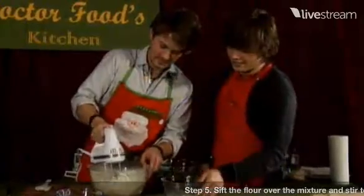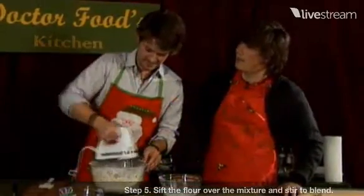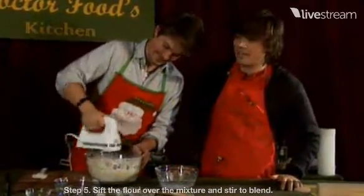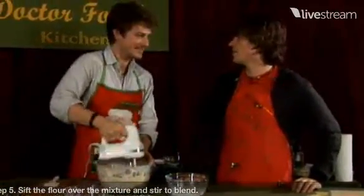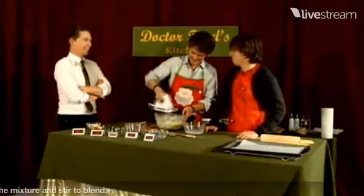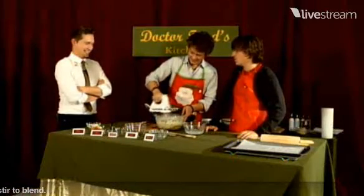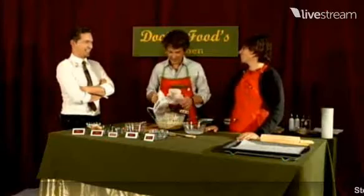I think flour is a misleading term, because it doesn't come from flowers, does it? No. I mean, let's say you had a friend that was a bee and he came over to your house and you were baking cookies. He would be so confused when you said put in 300 grams of flour, or 11 ounces of flour. He would just be like, what are you talking about? There's no flowers. Sorry, guys.